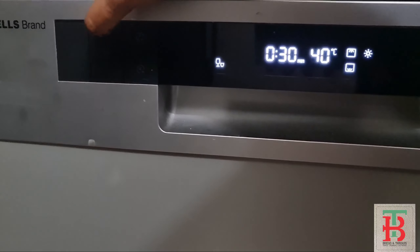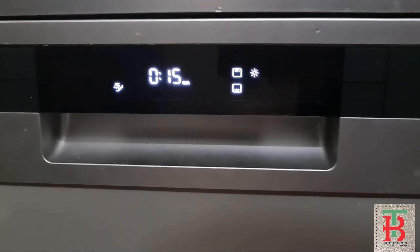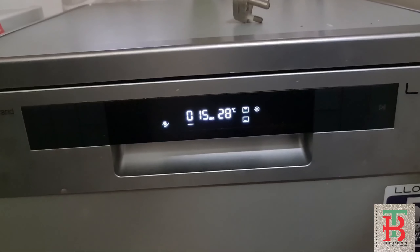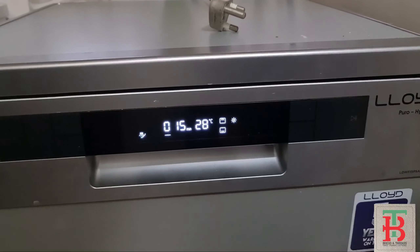The salt refill can be automatic. Once the salt indicator turns off, any other program you run is fine. The rinse aid indicator will also show when rinse aid needs to be filled, and that is automatic as well.